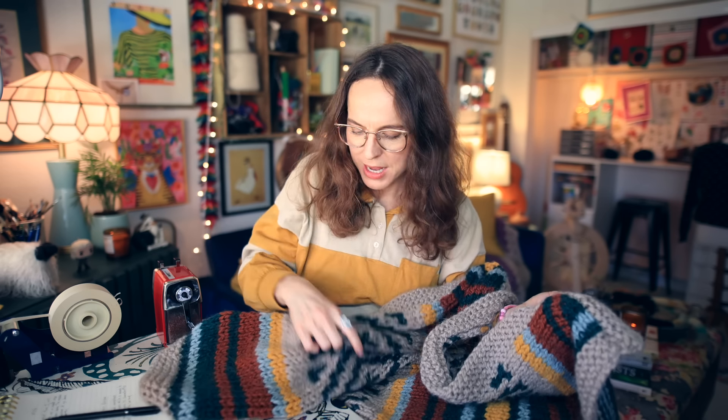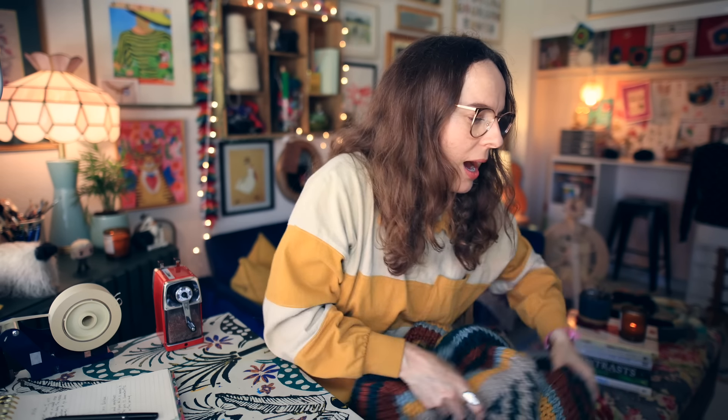I have washed this — I washed it in the washing machine and laid it out to block initially. I don't know if I would lay it out to dry every time. It is able to be dried in the dryer, but I'm going to save more on that for when we get to the yarn review section, because I want to talk about what I knit this with.